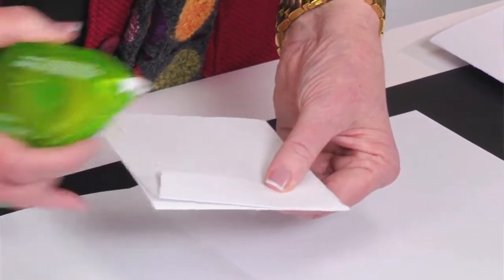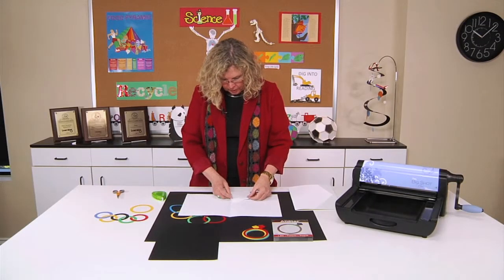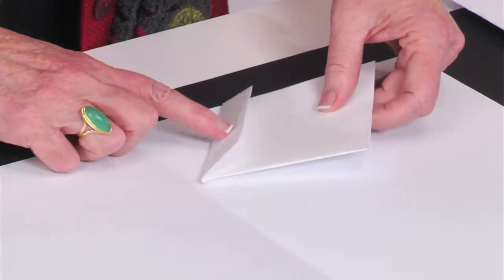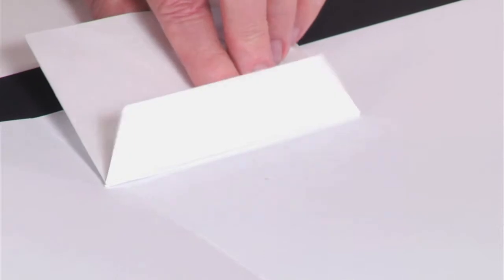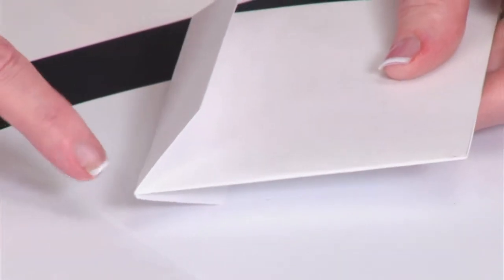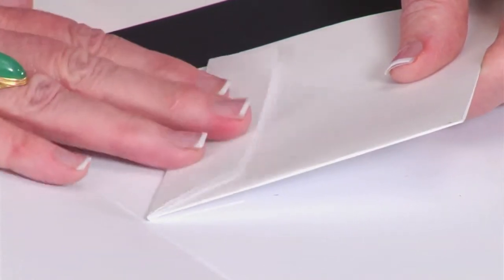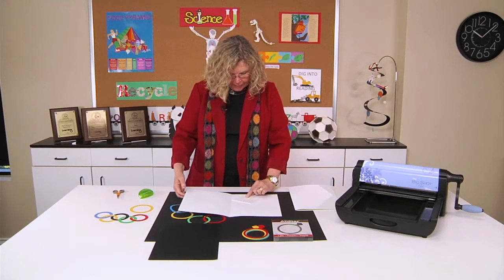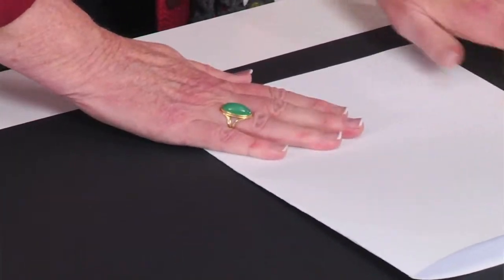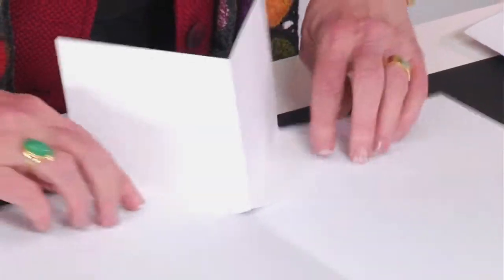I'm going to put adhesive on this one flap — it's going to sit in this position here. You'd put a little more adhesive than that, and I'm lining this up so that the tip is in the fold channel and the end is lined up with the top. Then I press it down, and put adhesive on this last flap as well. Then all I have to do is close that cover, and when I open this up, you have the pop-up element.